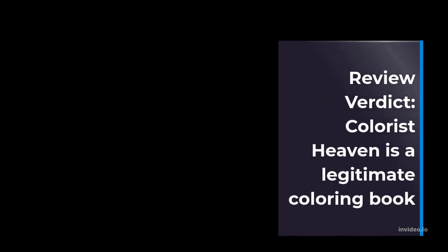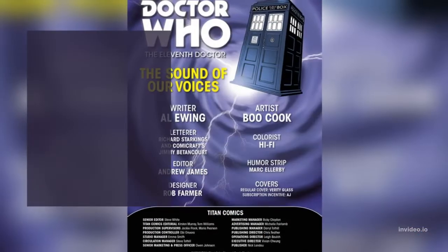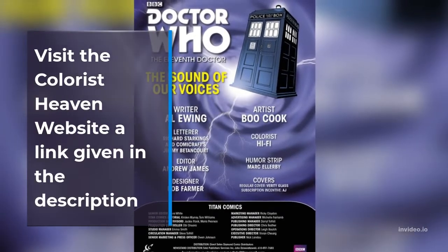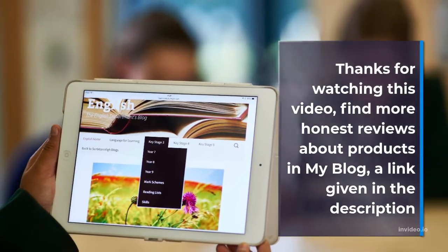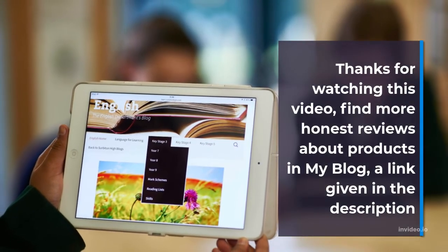Review Verdict: Colorist Heaven is a legitimate coloring book. Visit the Colorist Heaven website — a link is given in the description. Thanks for watching this video. Find more honest reviews about products on my blog — a link is given in the description.